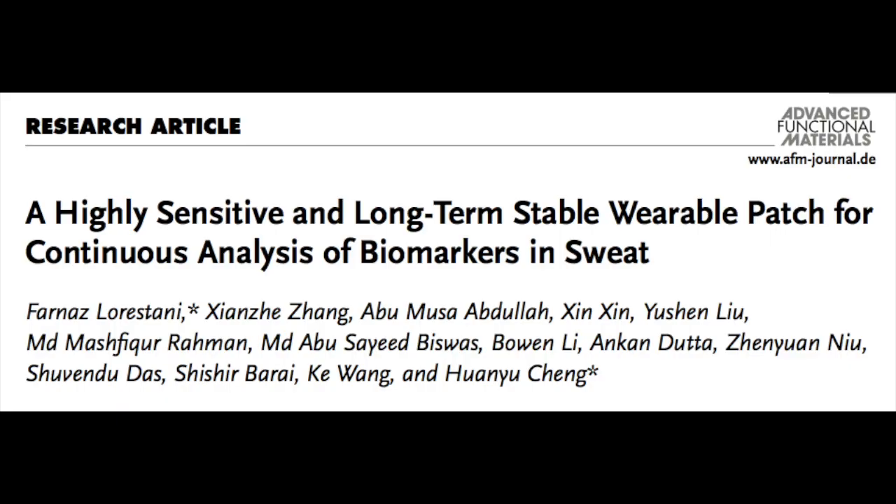We have previously talked about some non-invasive patches that pulled the interstitial fluid through the skin onto the skin surface in a patch. But this wearable patch is actually very different, which is what makes it so exciting, because it actually measures glucose in sweat, which naturally occurs on the skin surface.